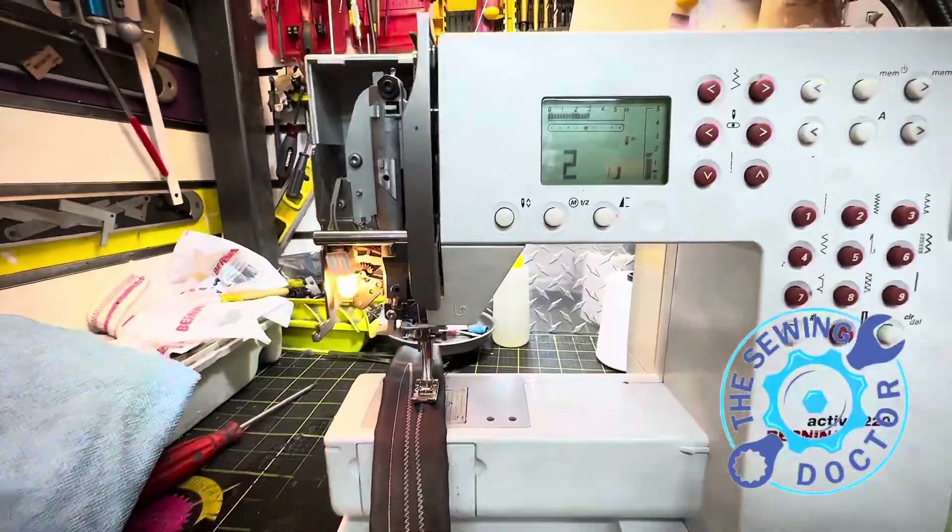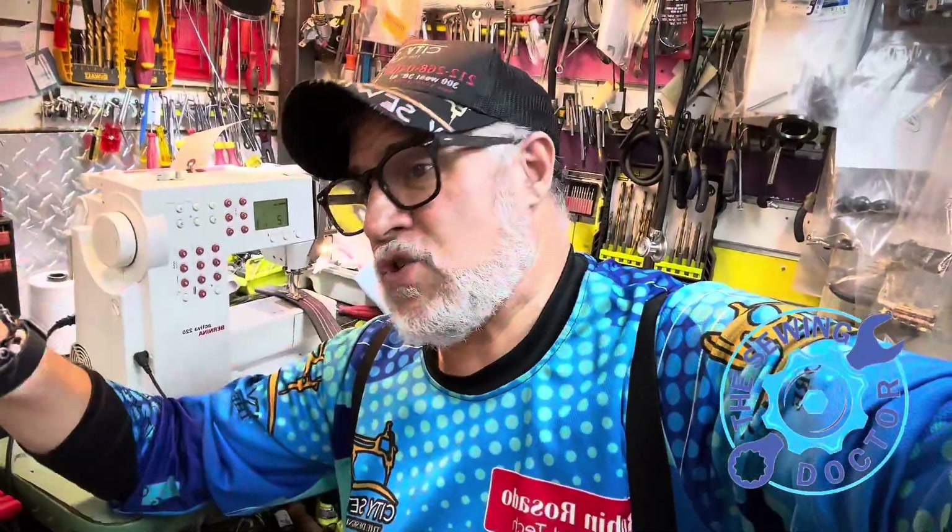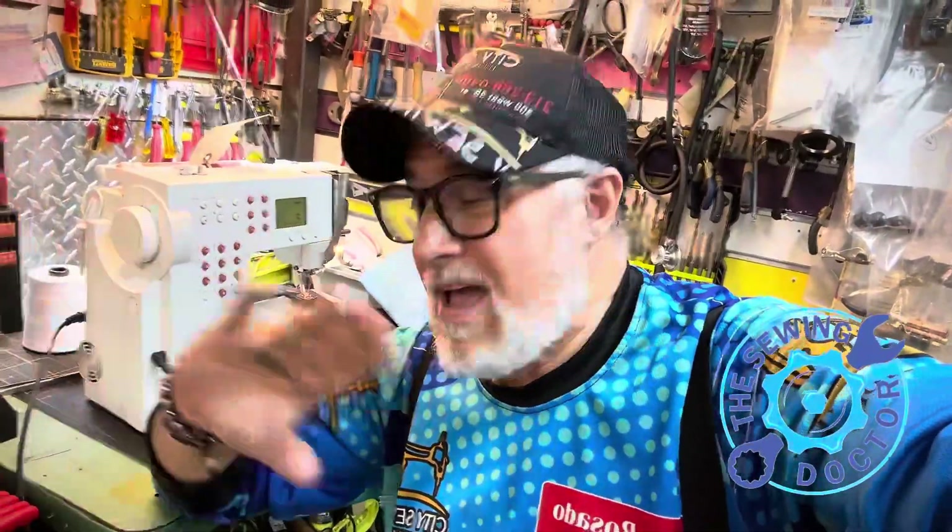I know for a fact that this machine should work 100%. Now that I've tested all the stitches and everything is working perfectly fine, I'm going to put the machine back together and should have another satisfied customer. I do have two machines from the same customer. Once I finish this one, I'll put everything back together, clean it up, and set it up. When I bring the other one up, I'll show you exactly how the other one looks. The second one is completely off — everything is off.